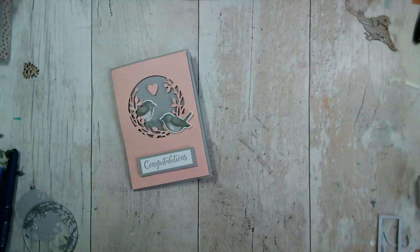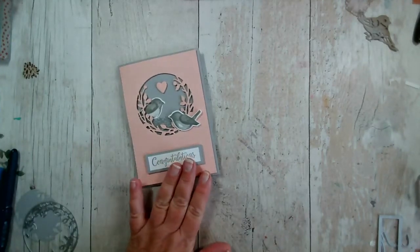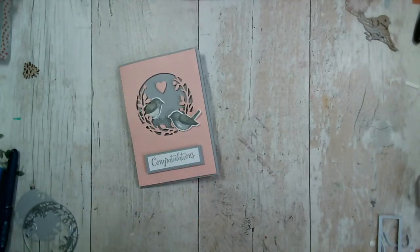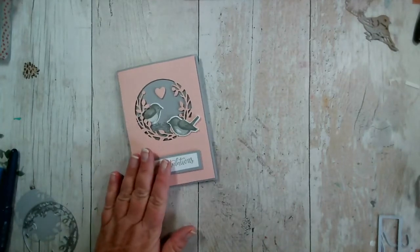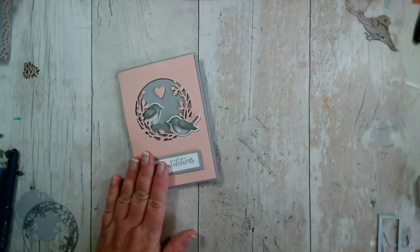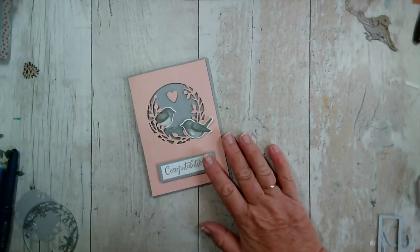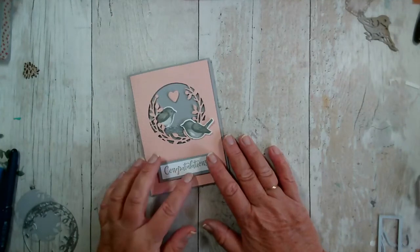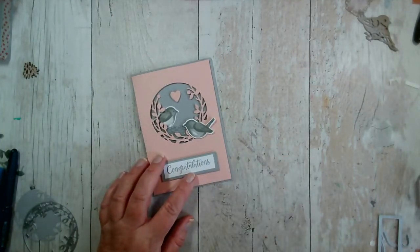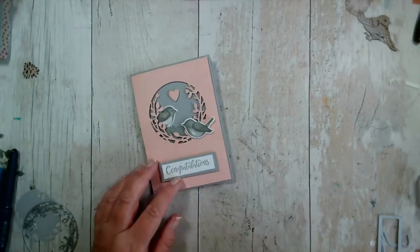Good morning and welcome to our Facebook live today. My name is Jenny McCormack and I'm an independent Stampin' Up demonstrator. If you're joining me for the first time, do say hi and a big welcome to you. If you've seen me before, let me know you're watching. If you're watching a replay on YouTube or Facebook and have any questions about what we've created, don't hesitate to comment.